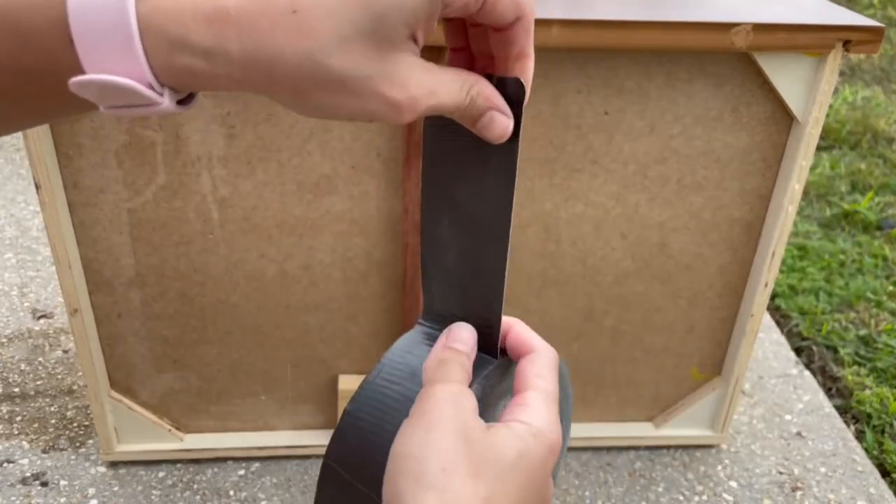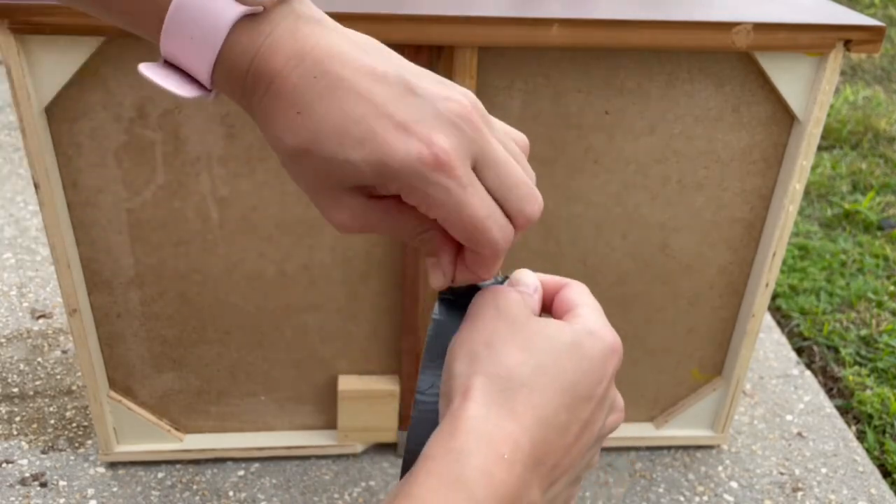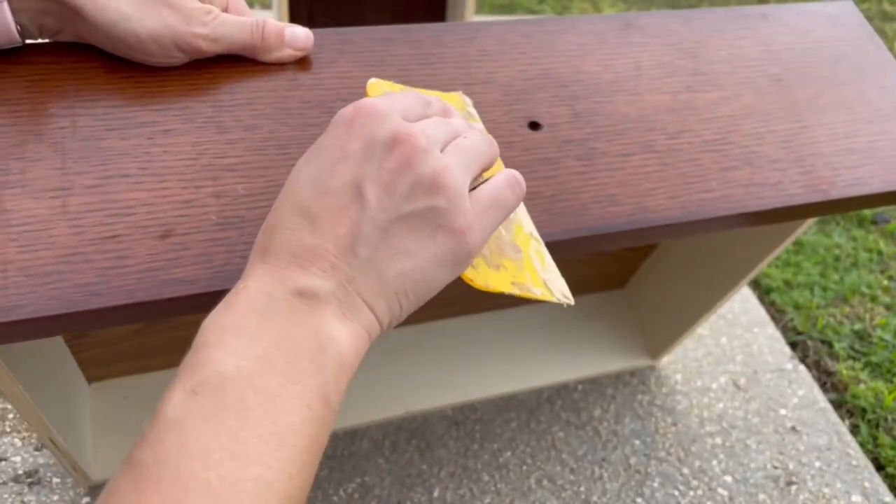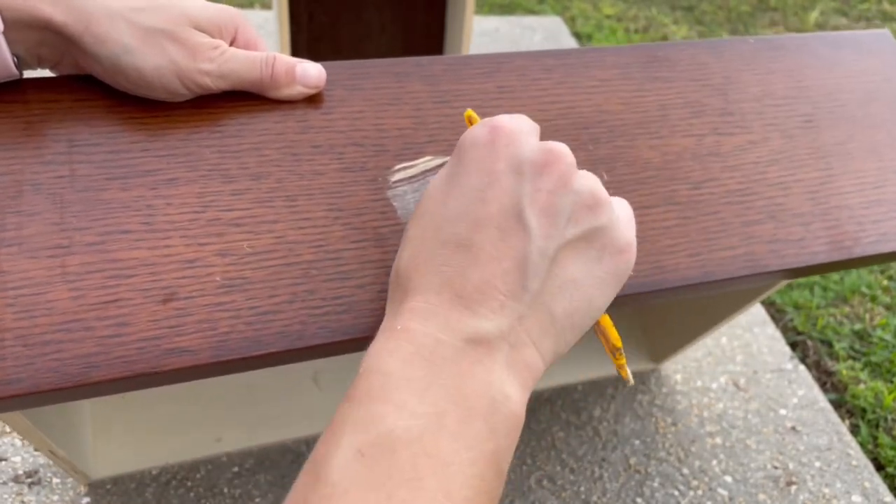I went ahead and filled the hardware holes with wood filler as I'm planning to attach new hardware. I placed tape to the back of the holes and filled in with wood filler. I'll likely have to do multiple layers for it to be flush with the wood.